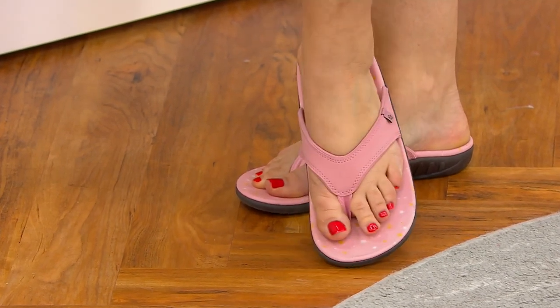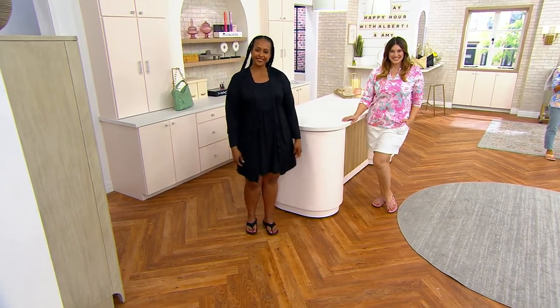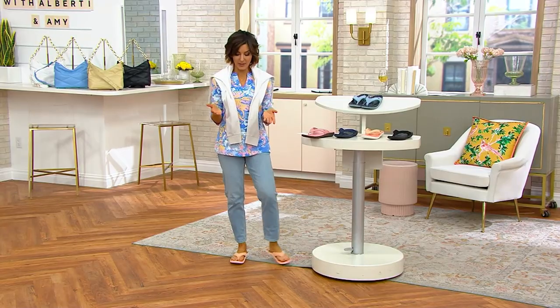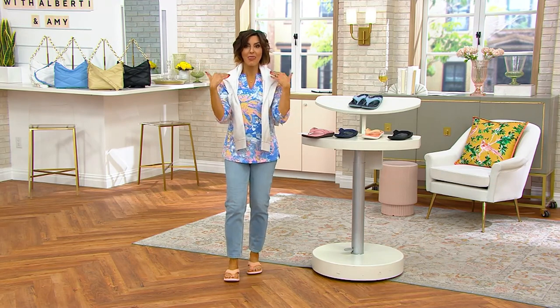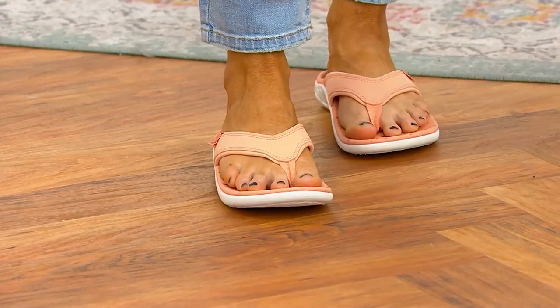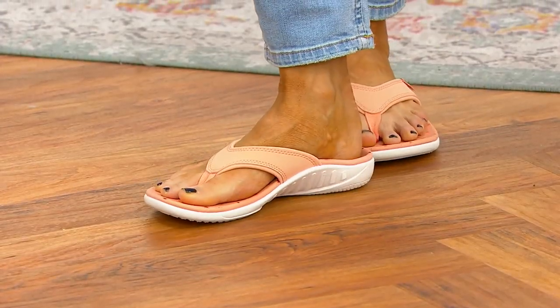You wear them to get your pedicures and you pack them in suitcases for summertime. You can garden in them and walk around, living your best summertime life in them. But I have arch support thanks to this flip-flop, a deep heel cup thanks to this flip-flop, a little dome that is massaging the ball of my foot. Can I take them off for one second?